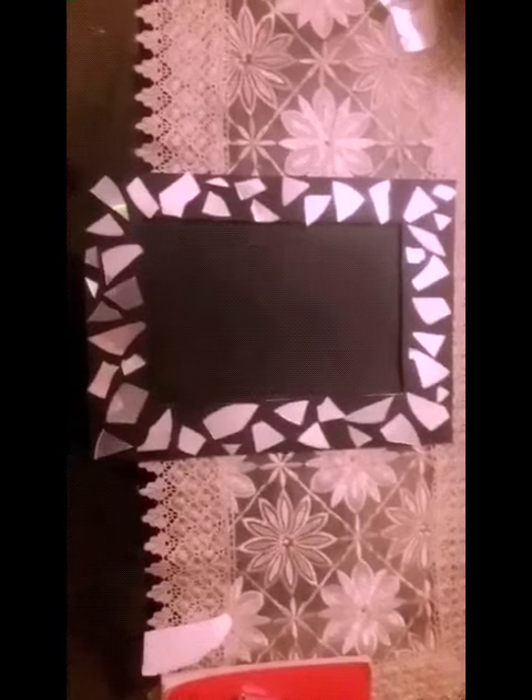Now we will take the CD and cut it. This is what you will get when you cut it into pieces. I have covered the boundaries of the frame with the CDs which were kept as waste material at my place.